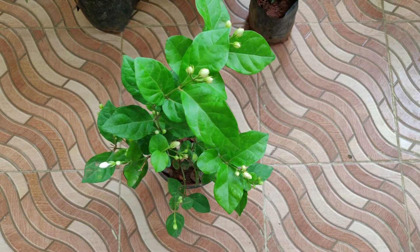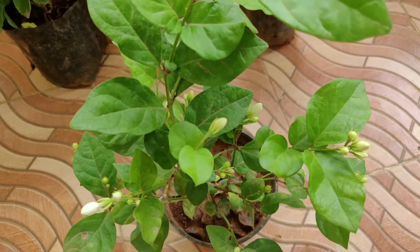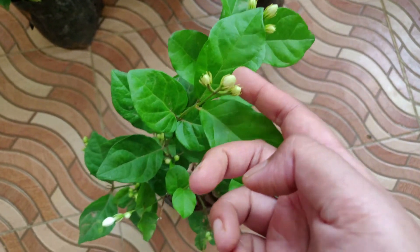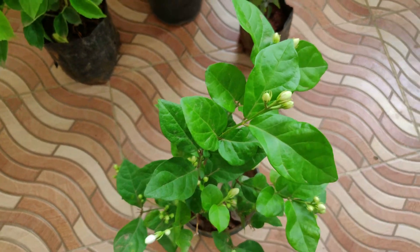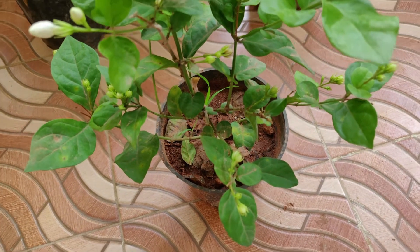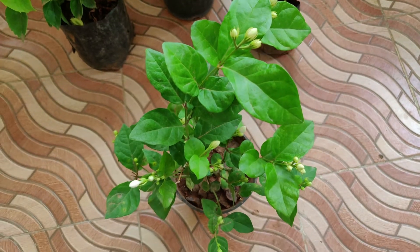The next on my list is the mogra. Mogra blooms well at night and its fragrance is just soothing. As you can see, there are already a lot of buds developed, so maybe by night some of them will also bloom. I got this plant for just around 80 rupees and it comes with a pot too. So 80 rupees for a plant with a pot is really, really cheap.